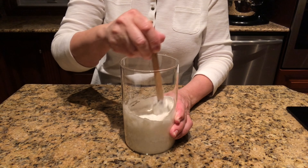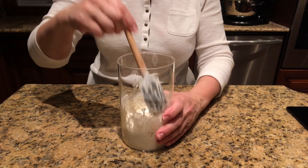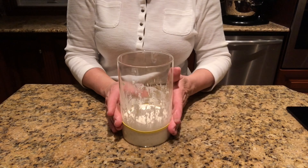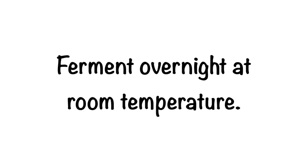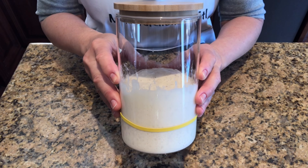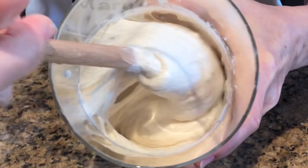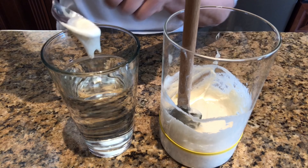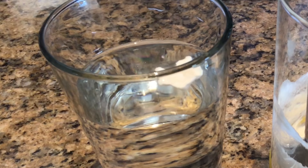Stir the mixture well and scrape down the sides of the jar. Place a rubber band to mark the starter spot. Cover the jar loosely and let the starter ferment overnight at room temperature. The next morning your starter will be nice and bubbly. Stir it and do a float test — add a small amount to a glass of warm water. The starter should float; if it sinks, it is not strong enough to make your bread rise and you will have to repeat the feeding process.